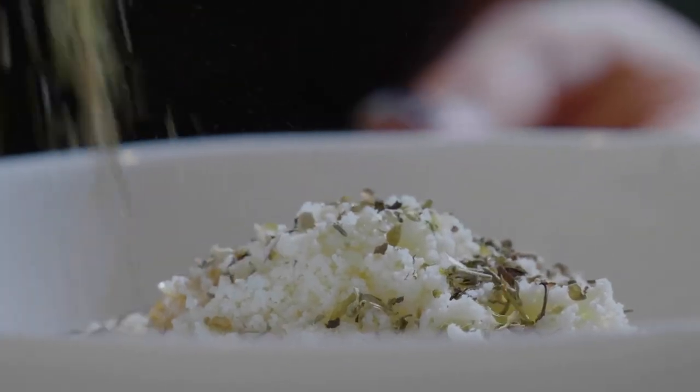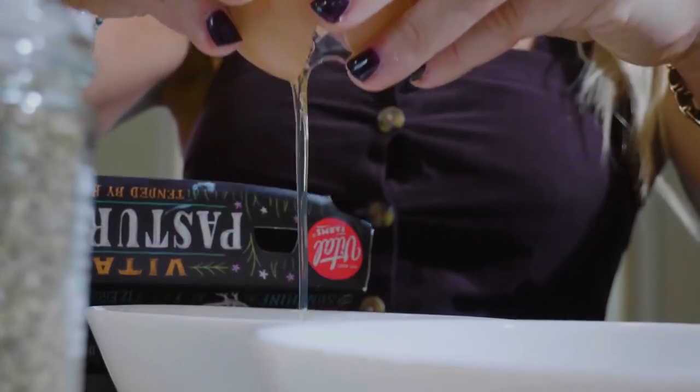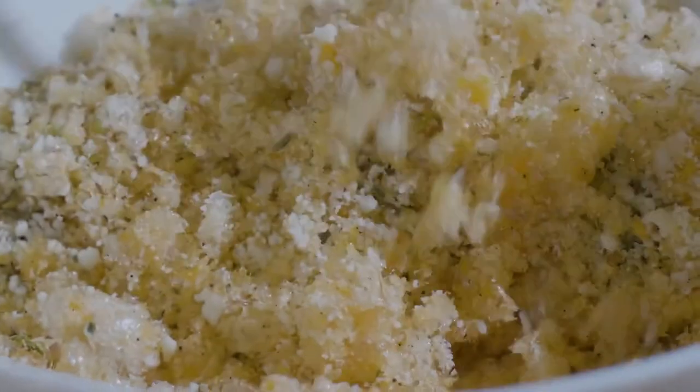Then we're going to take chicken breasts and dip them in the egg first, and then in the pork rind mixture. If it didn't coat well enough, you can dip it in the egg again and continue to coat until it gets nice and coated.